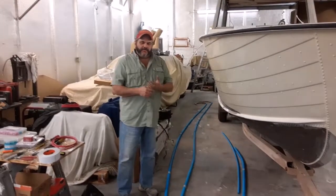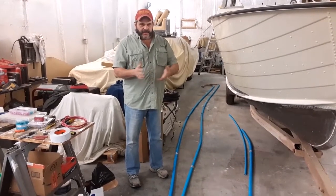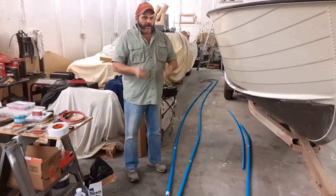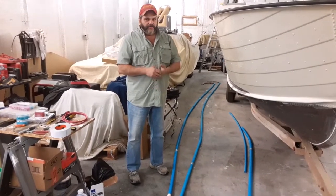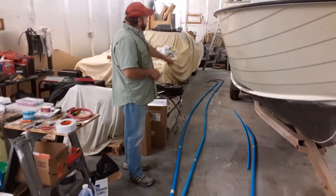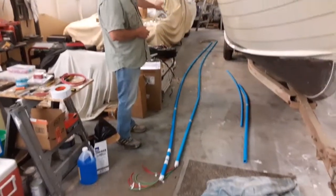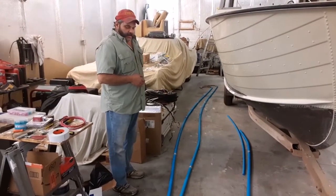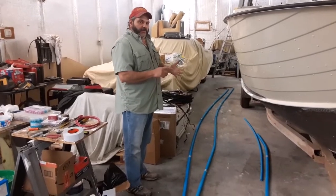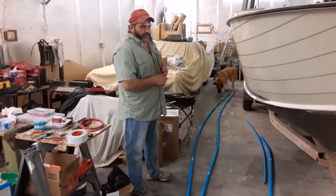Hi and welcome to another episode of Thumbs Up Charter Services behind the scenes. On this episode we're going to start working on the DC side — the electrical side of the boat — working on what we call our bus circuits right now. What you can see here is we've got some flexible conduit laid out, with our power and grounds run through that conduit. We have them labeled — each circuit labeled power bus one through power bus four and ground bus one through ground bus four.